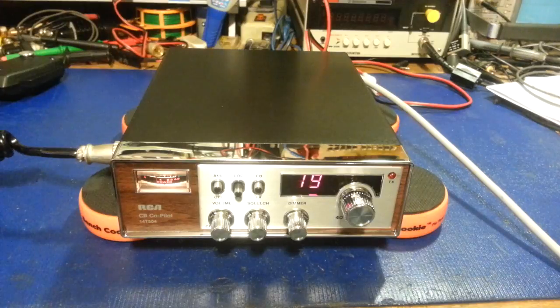Today on the bench we have an RCA Co-Pilot, model 14T304. It's a 40-channel AM only radio, and it's brand new — or new old stock I should say — has never been used.